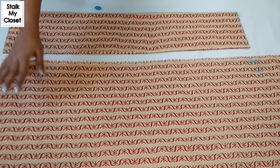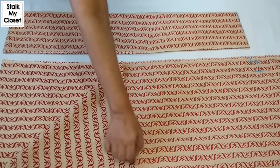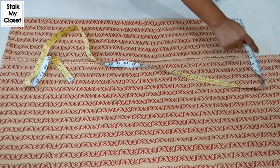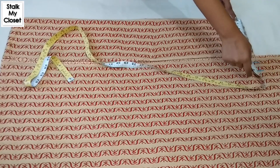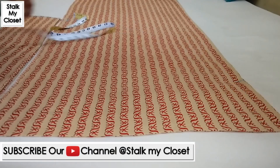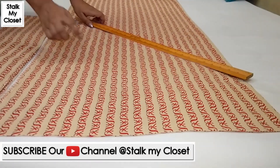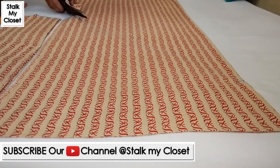Now I'll cut the back panels. For the back panel I have folded the fabric by half in width. Place the front panel and mark the poncha measurement, which is 7.5 inch in my measurement, and add 1.5 inch for seam allowance. On this side I'll mark the crotch length, which is 9 inch in my measurement — crotch length can range between 9 to 11 inch depending upon size. Now I'll join the crotch point to the poncha point and cut it.